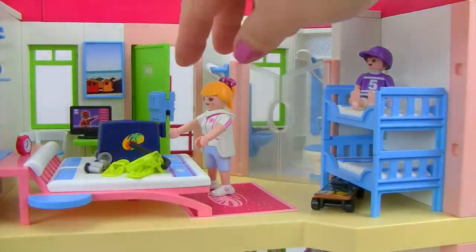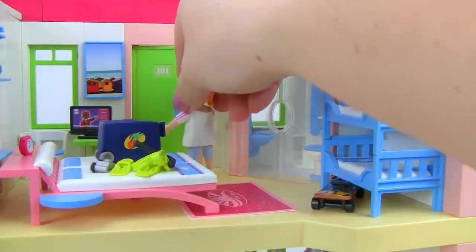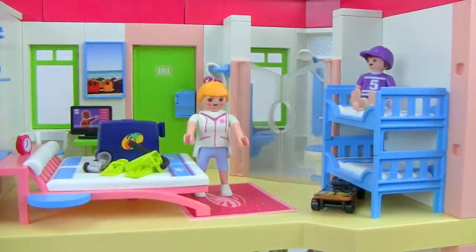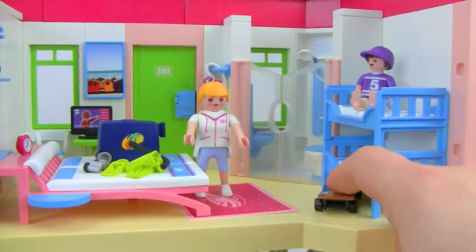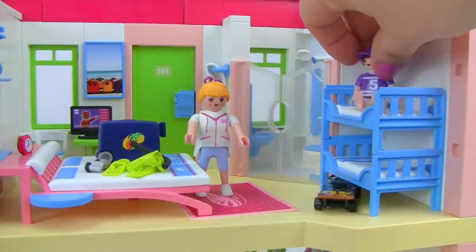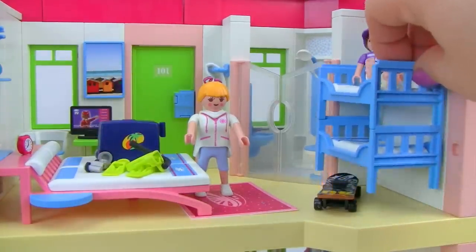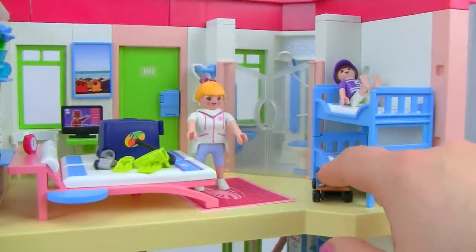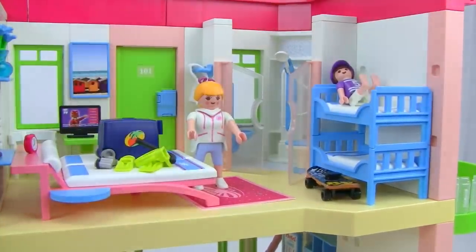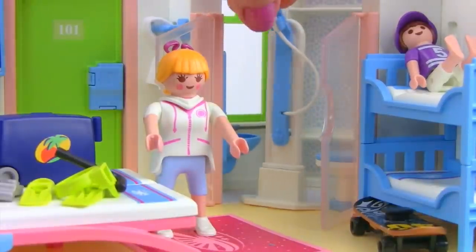Our guest has put her suitcase on the bed and closed the door so nobody can disturb them. The little boy has hopped onto a cute bunk bed — he's a top bunk kind of kid! The bed lifts apart into two pieces, and there's storage underneath where his skateboard is sitting. Let's zoom through the clear swinging doors into the bathroom.